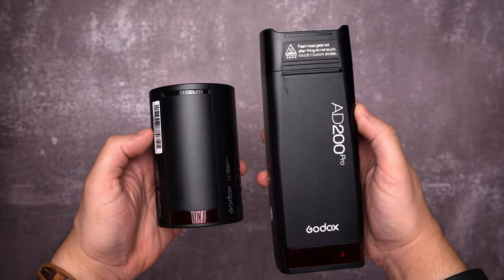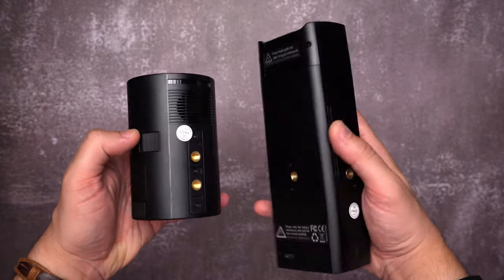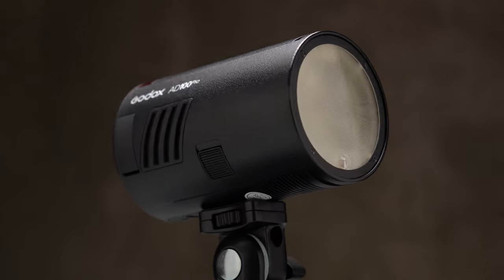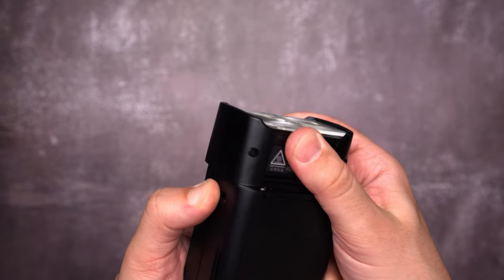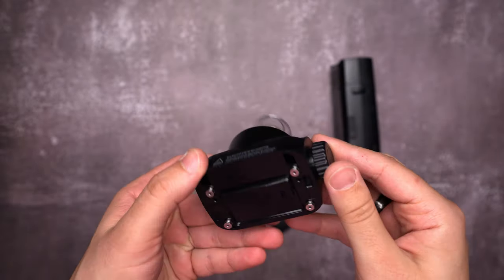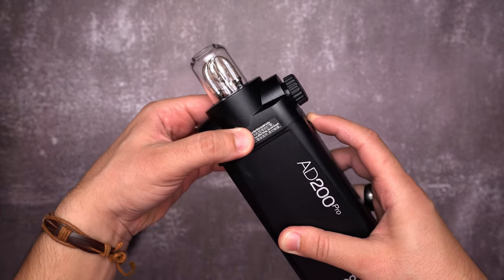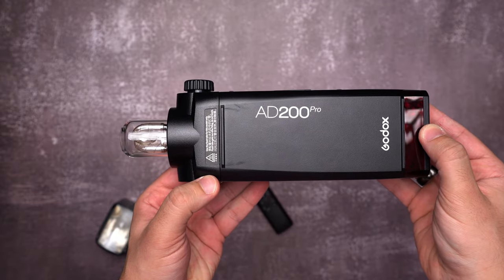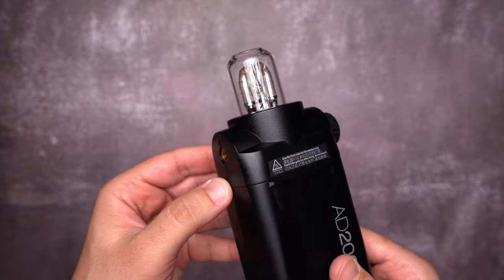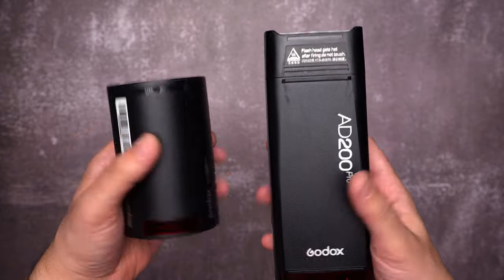Both units feature two 1/4-inch thread mounts. The AD200 Pro has one on the side and another at the bottom, so you can mount it in two directions. The AD100 Pro has one Fresnel light head, while the AD200 Pro comes with two lamps: a speedlight flash head and a bare-bulb flash head. A Fresnel head can be bought separately. Generally speaking, the bare-bulb lamp spreads more light in a softbox, but when I tested that in the past, I found no significant difference between the flash head and bare-bulb when using a softbox, so I ended up using the speedlight head only.